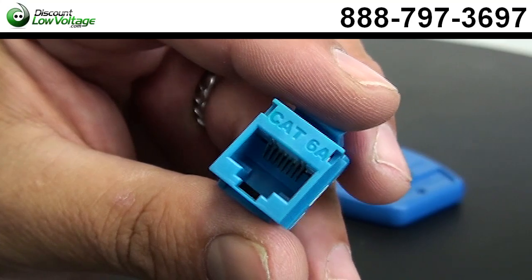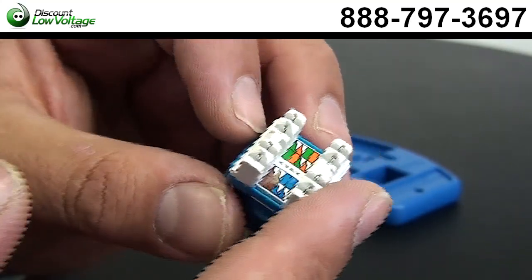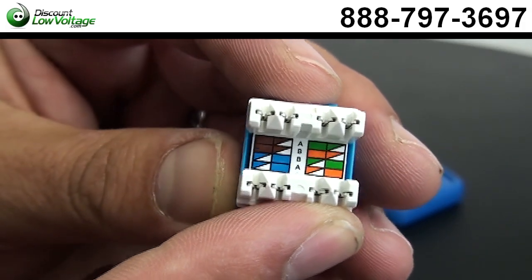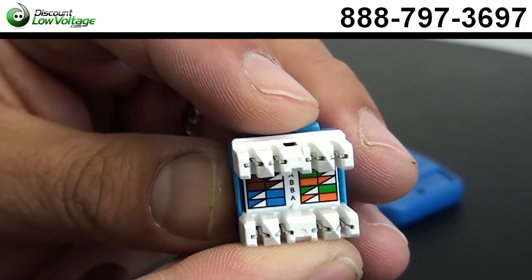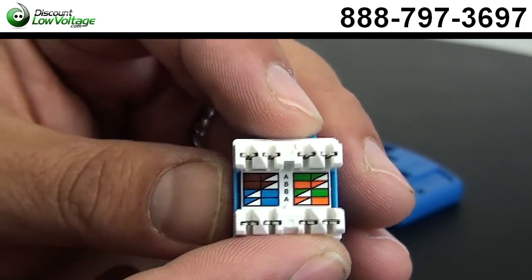Here's our CAT 6A jack. This one is manufactured by Signamax, but we also have the Dynacom ones. As you can tell, there's a color code on the back — your 568A or B. We're going to punch it down to the B pinout, which is the more common one nowadays.